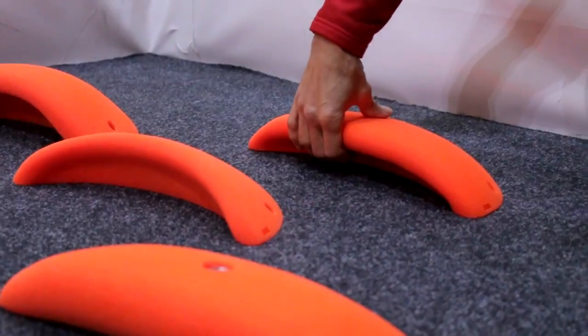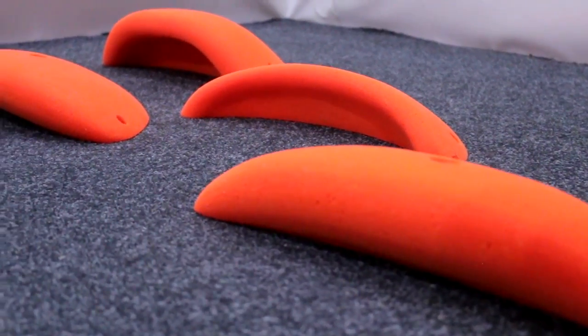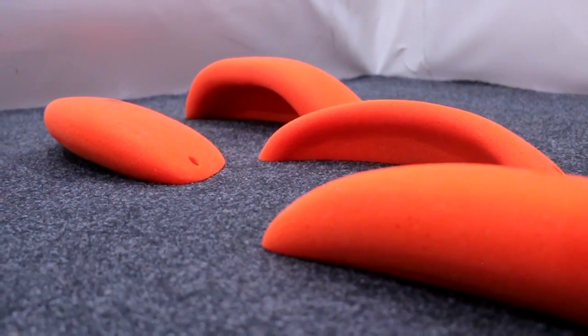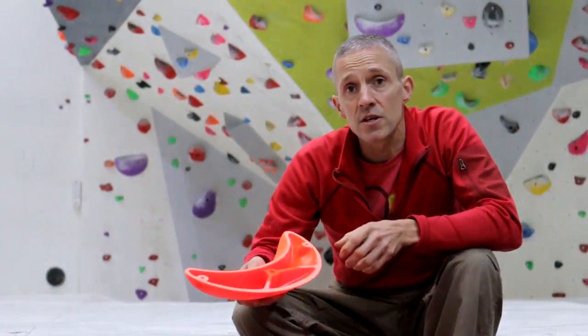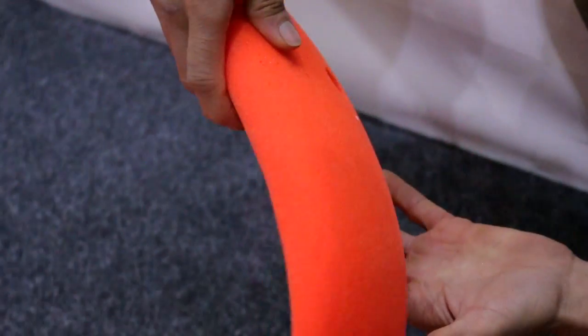This is the Rock City basic range extra-large jugs. These have been designed for use on a variety of angles, from flat panels on the vertical right through to very steep terrain, so they can be used for relatively easy routes right through to really difficult, very demanding boulder problems or routes. The footprint is relatively large, so they're more suited to flat panels in comparison to feature walls.